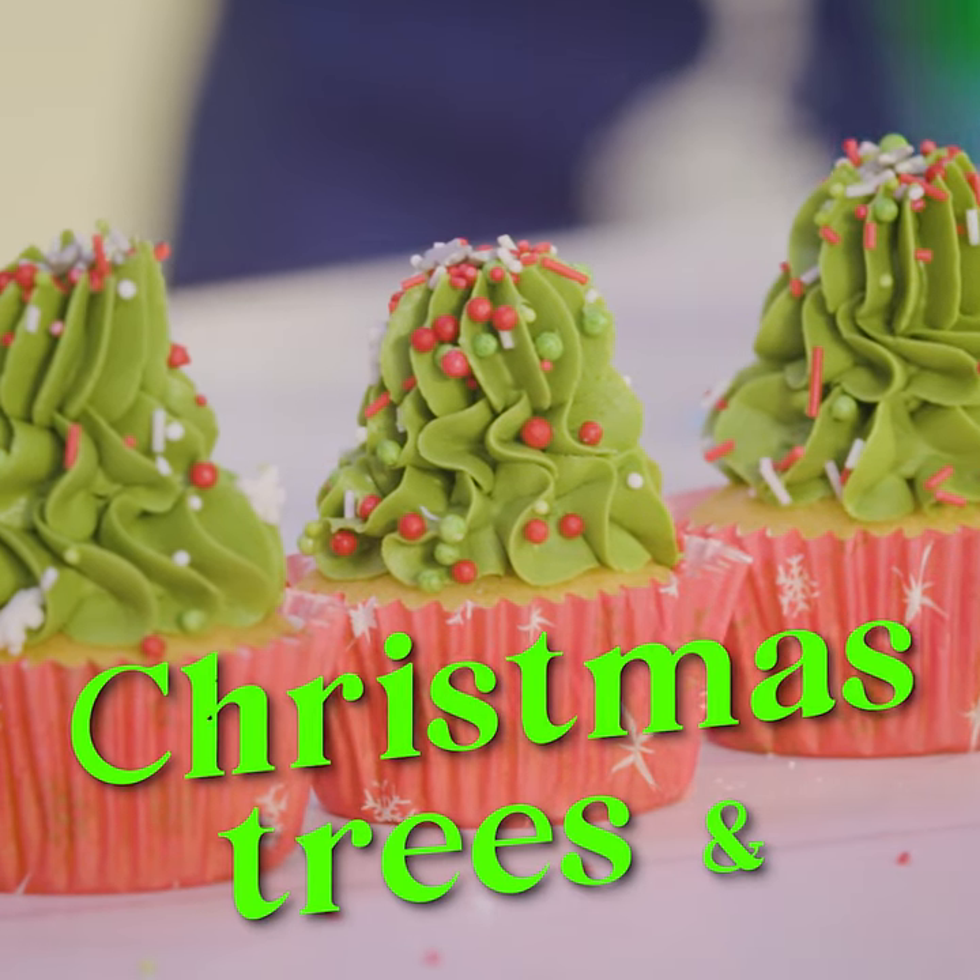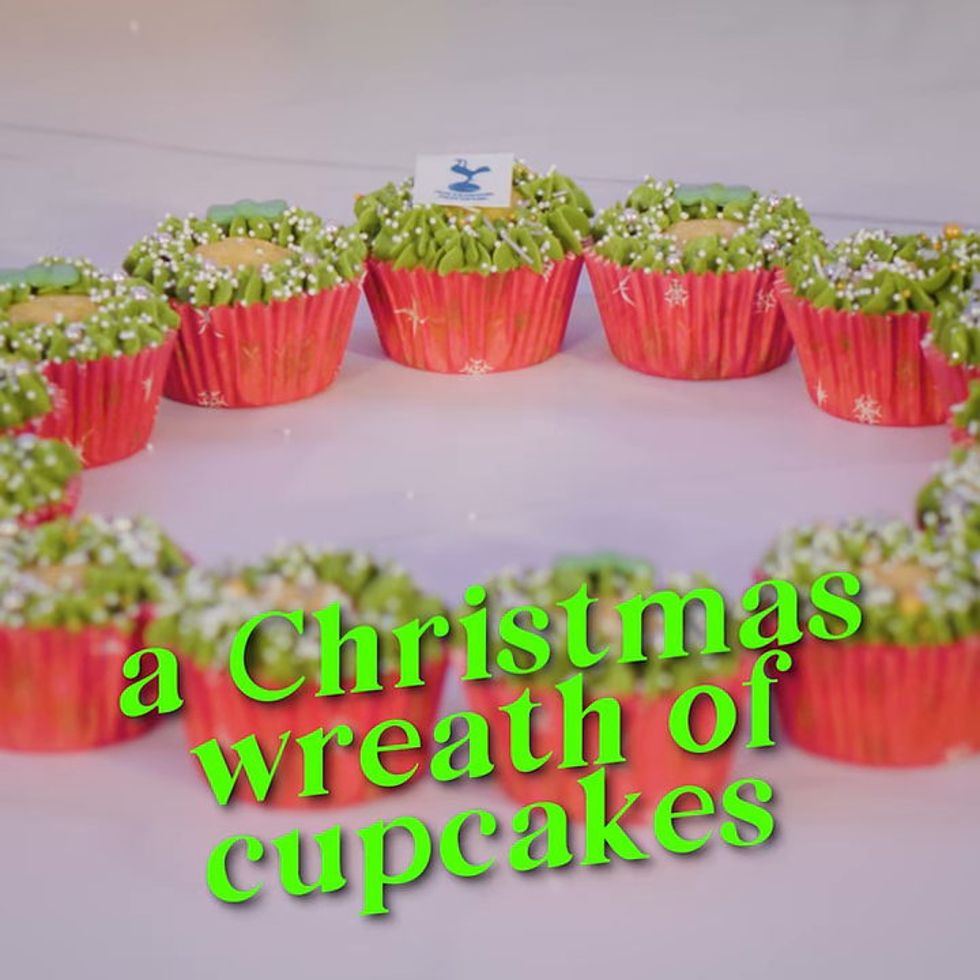This is how you make Christmas tree cupcakes and this is how you make a Christmas wreath of cupcakes.